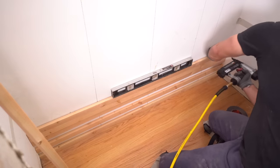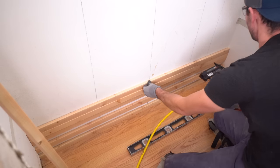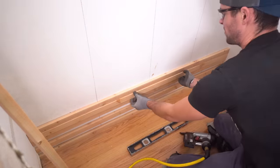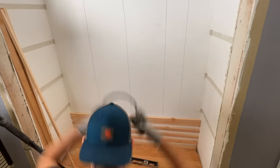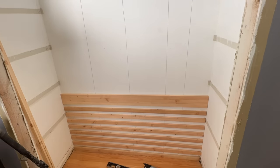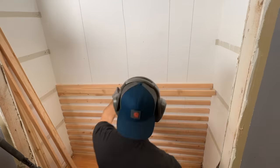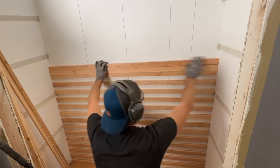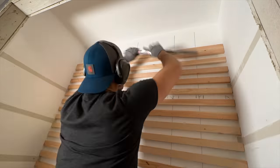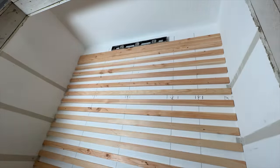Once I like the positioning I nail both sides off and then the dead center to guarantee alignment all the way across the slat. I replicate this process over and over — it really didn't take very long because the process and materials were straightforward. As a general side note, if you do decide to use silicone, make sure you use one that is paintable. You don't actually see the silicone on this project but you never know what might ooze out once it's applied.